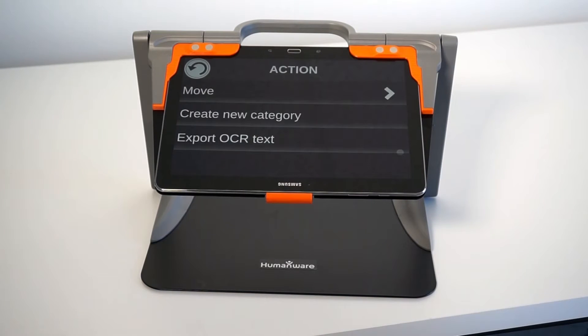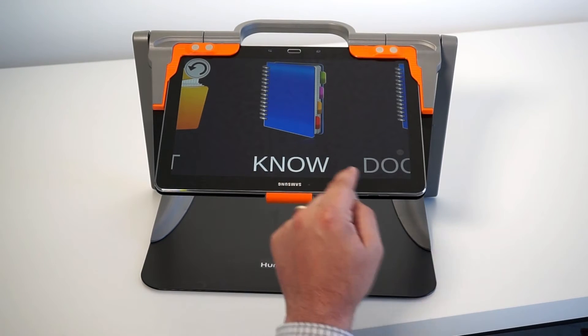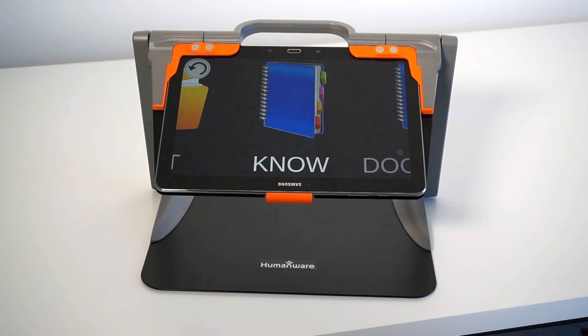If I export it to OCR text, it will take the document and put it on the root folder of the Samsung tablet, in a text folder, in a text file format. The file name contains 'prodigy' underscore and then the title of that particular document.